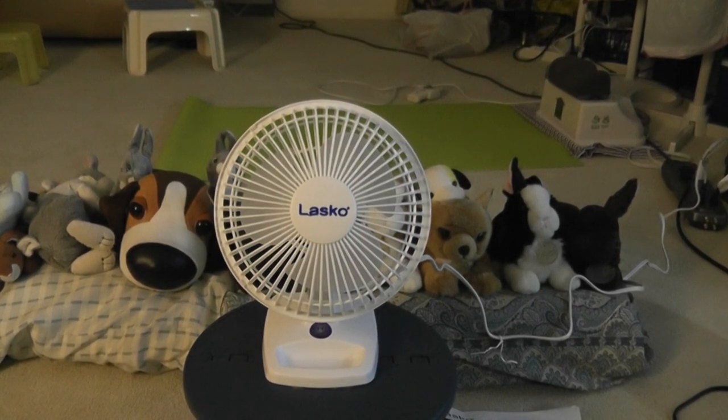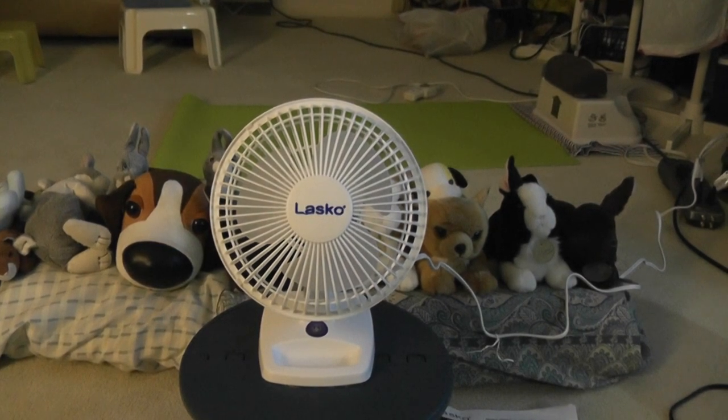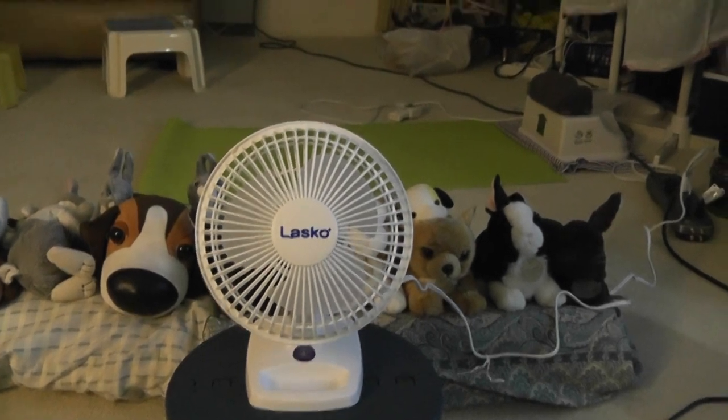Hello everyone, and today I'm going to show you a video of my last coat, 6 inch dust cream. This is a present I got for Christmas, and this is what the logo looks like now.